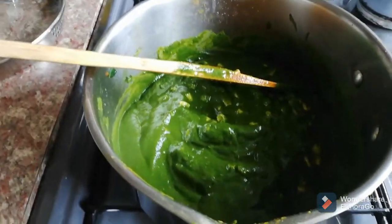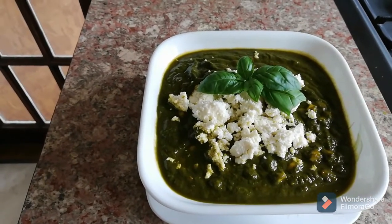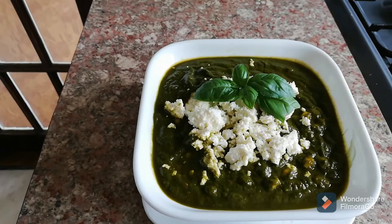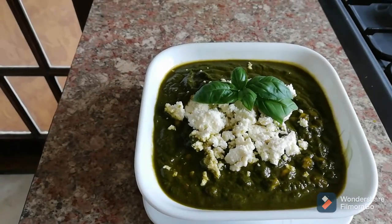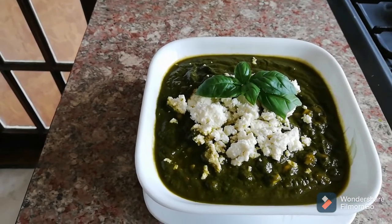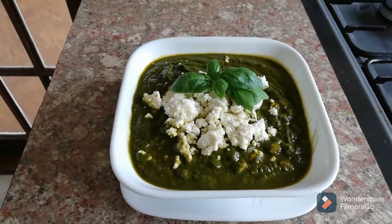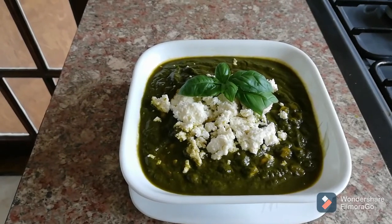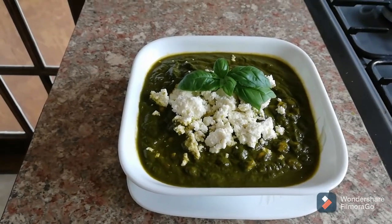Our spinach soup is now ready to eat! I'm garnishing with fresh paneer that I made this morning — the paneer recipe is already on my channel — and some fresh bay leaves on top. Make this soup for lunch or dinner and let me know how you find the recipe. See you another day with a new recipe — bye for now and God bless everyone!